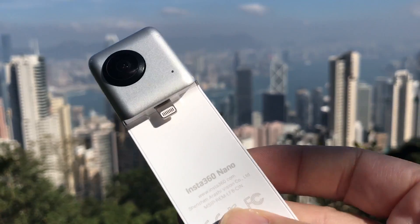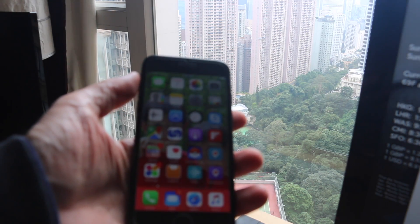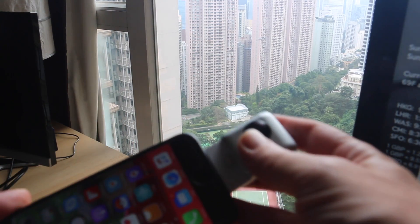That's what I've been using for my Periscopes that have been at 360. It's pretty cool. It costs about $200 and you can pick it up online. So how do you actually start a 360 video with Periscope? You take your iPhone and your Insta 360 camera and, as mentioned, it just snaps on.